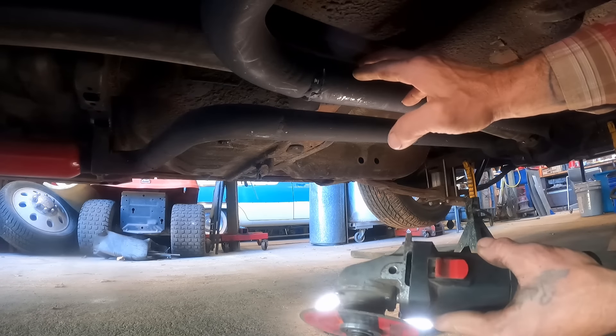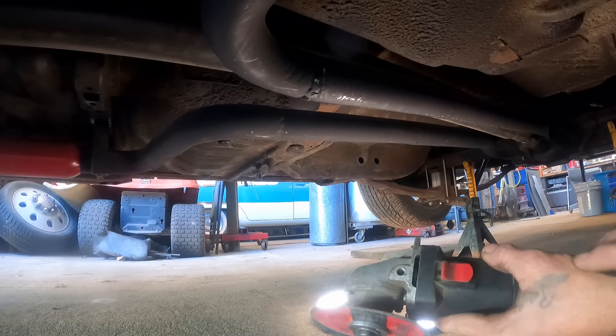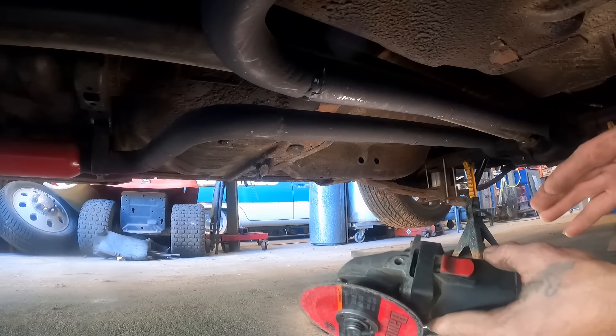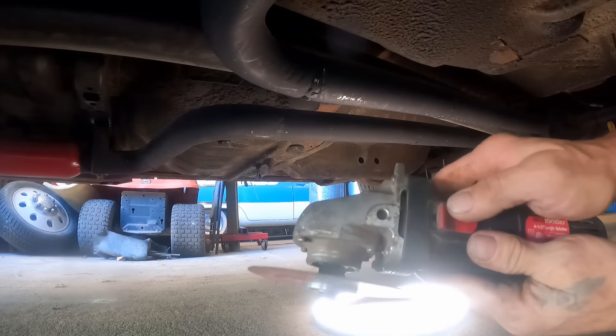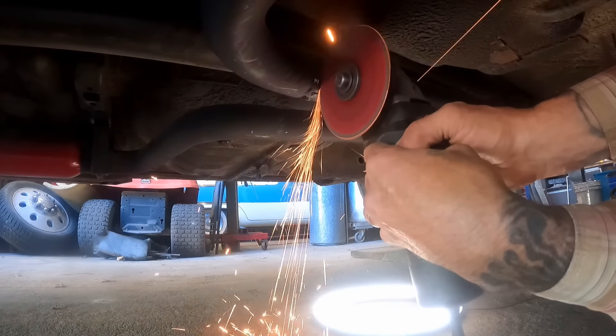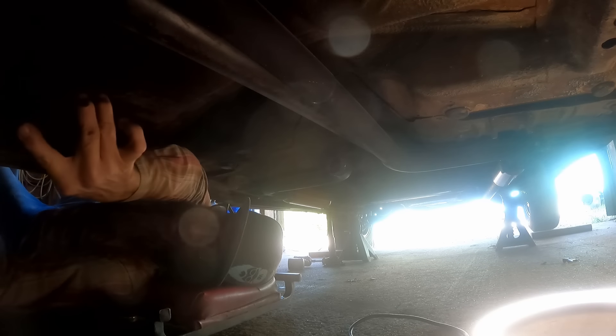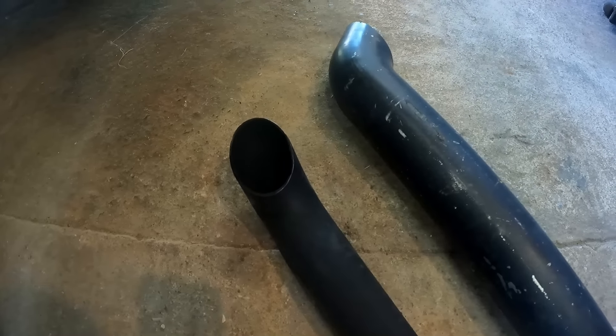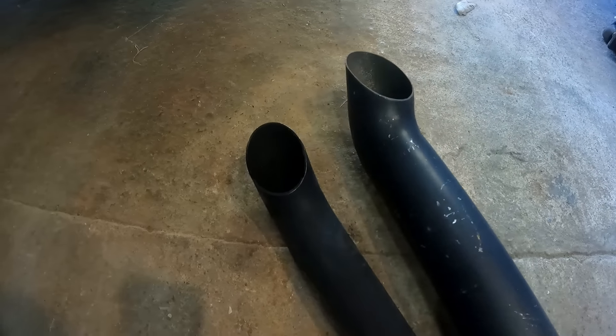I'm just going to cut this section off right here — it's about three feet long. This is, I believe, two inch pipe and all we're doing is we're going to replace it with some three inch, which I think is going to give it a little more of a growl. It's going to sound mean — I'll promise you that. Do a little side by side comparison here — obviously this is the old one and then here's the new one going in. It already gave us a little different sound.